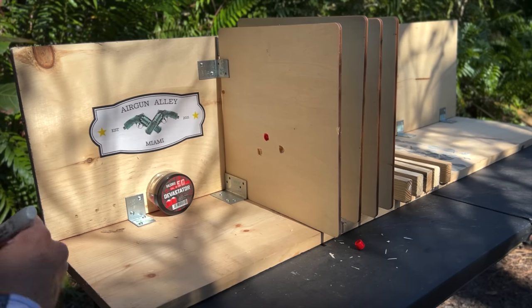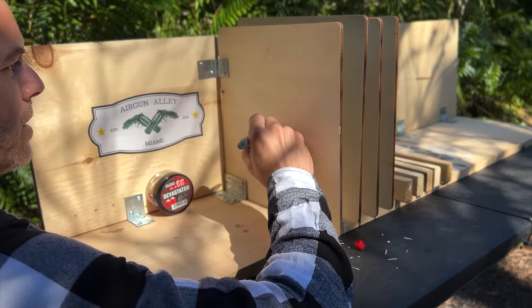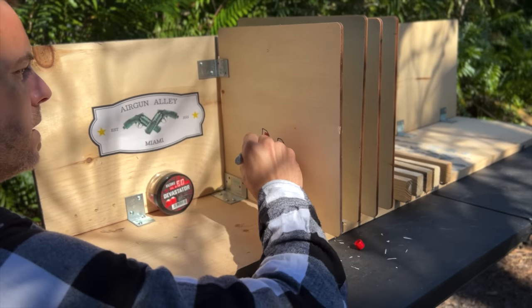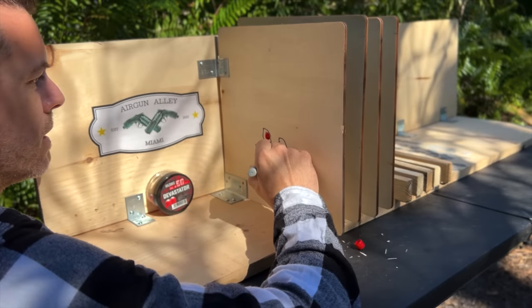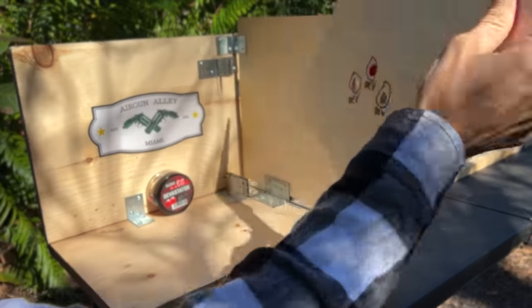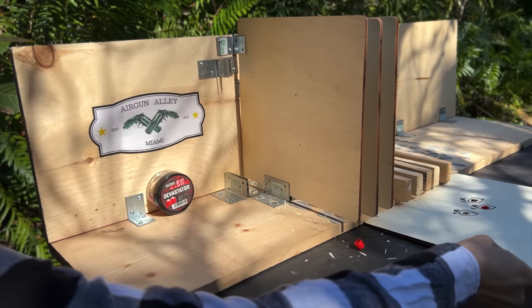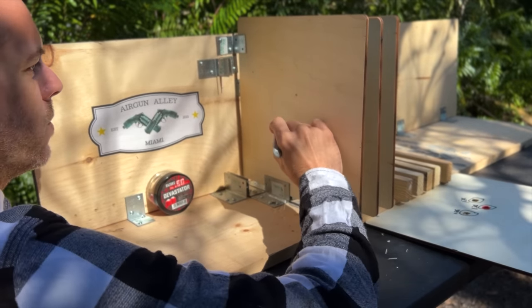All right, I shot three Devastators. Two of them did indeed penetrate the first board — this one is still stuck in the first one. But all three did not penetrate the second board.